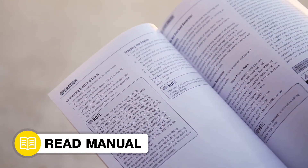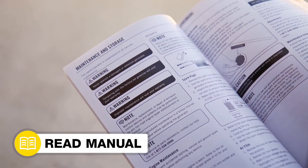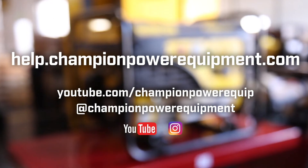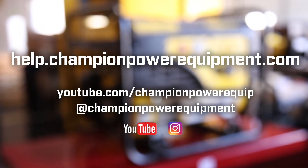Your carburetor replacement is complete. Always follow the safety guidelines in your operator's manual. And for more help guides, visit the Champion Help Center at help.championpowerequipment.com.